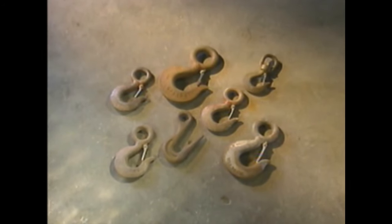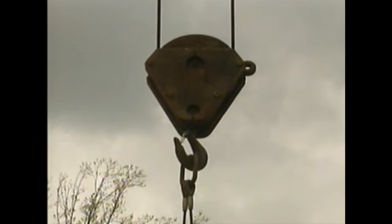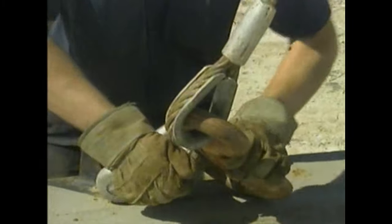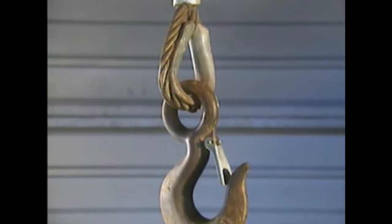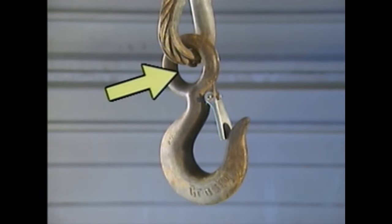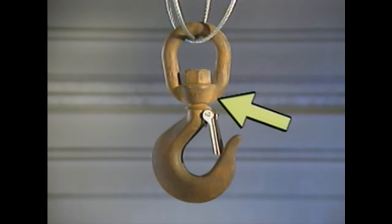Hooks are common rigging components used in a variety of applications. Cranes typically have one or more hooks for lifting loads, and many slings have hooks for connecting loads to a lifting device. The way a hook is attached depends on its design — some have an eye through which a wire rope is connected, others use a clevis, and some have a swivel that allows rotation without tangling the connecting lines.